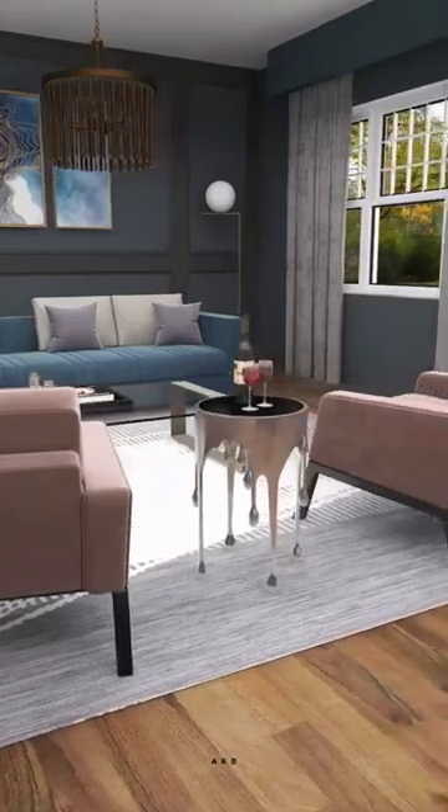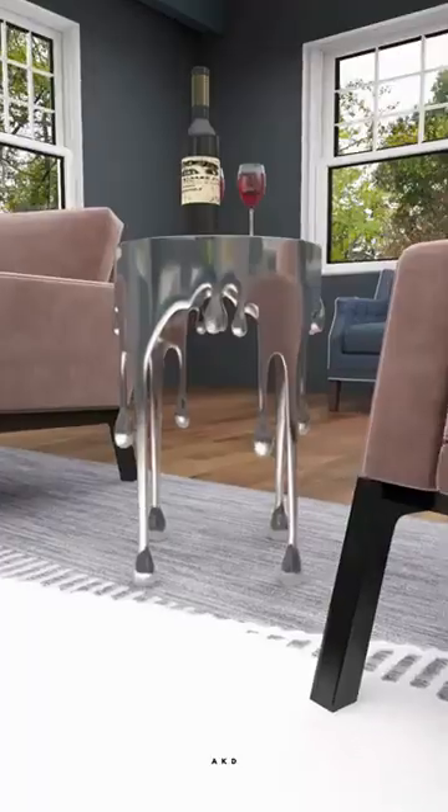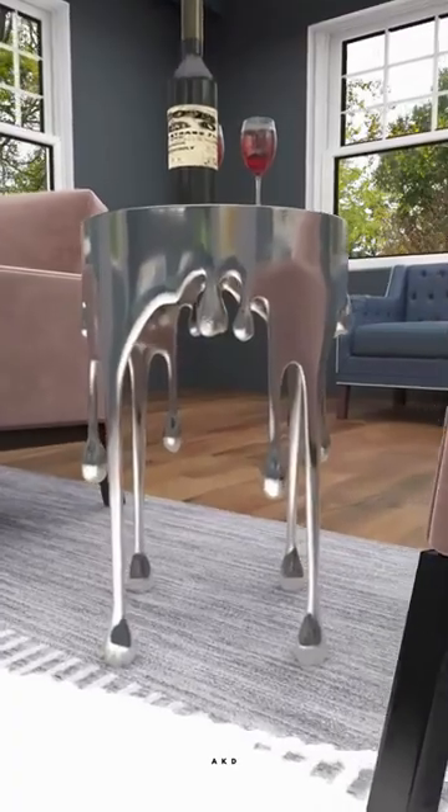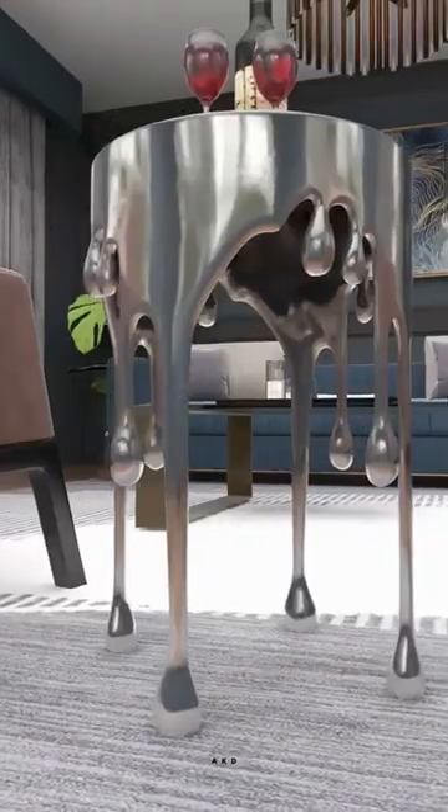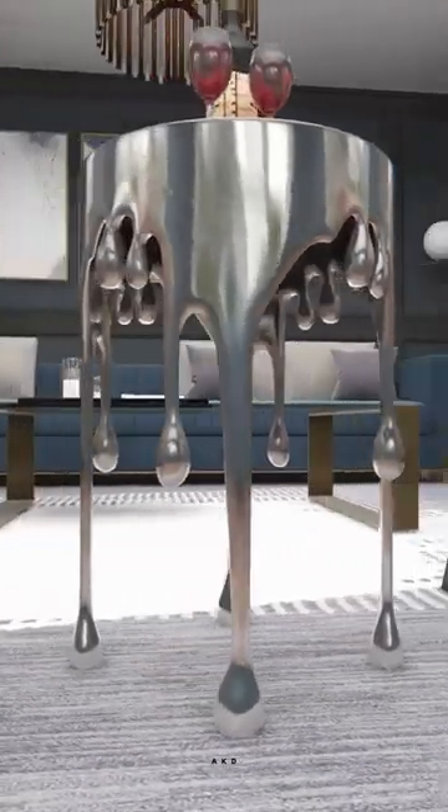The aluminum drip accent table is a stylish and modern piece of furniture. It has a 16 inches by 16 inches round-shaped shaded glass top, which is perfect for displaying small items or using as a side table. The table's legs are designed to look like they are melting, giving it a unique and eye-catching appearance.